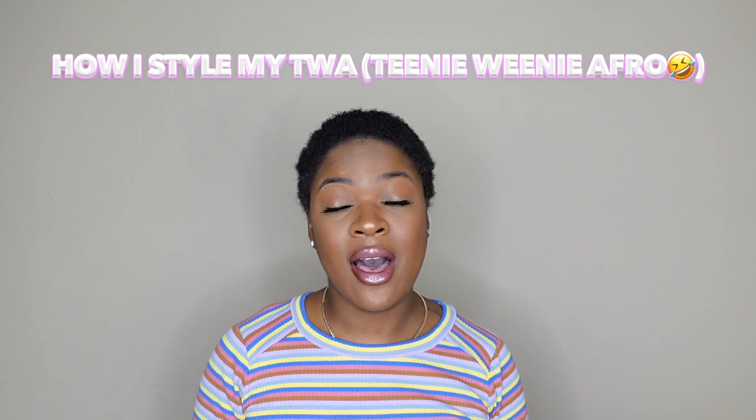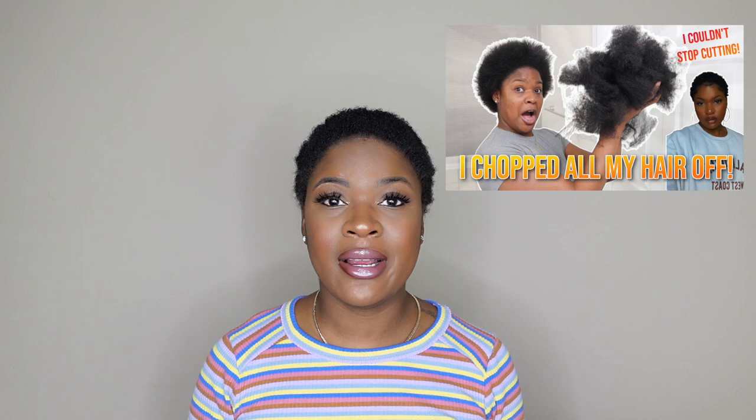So yeah that's what we're gonna do today. I'm gonna show you guys how I've been styling my TWA. I just did the big chop again — if you guys haven't watched that video I have the card up there on the screen. I just big chopped my hair again so I have to get used to styling it when it's short. I don't think my hair has ever been this short natural. When I did the big chop the first time I think it was at least 3 inches, but I don't even think your girl got an inch right now.